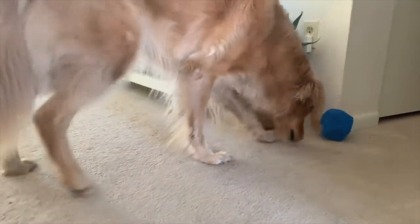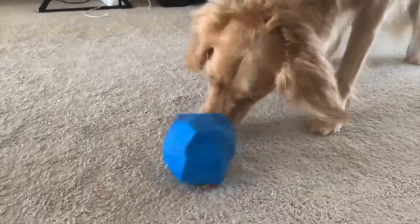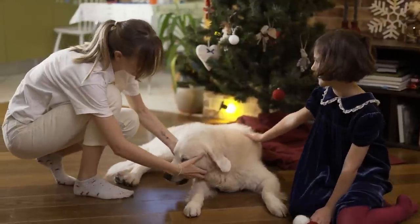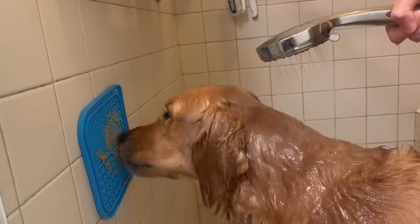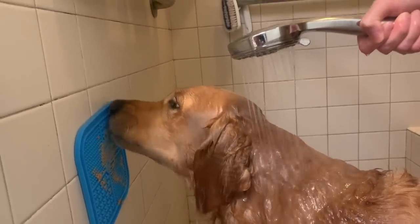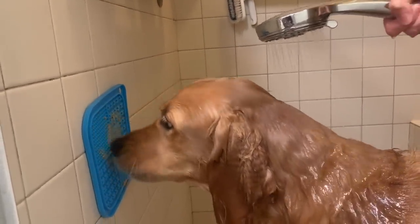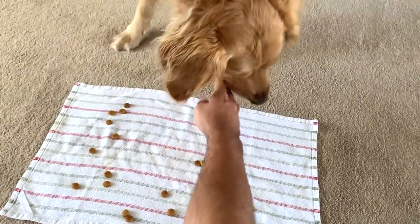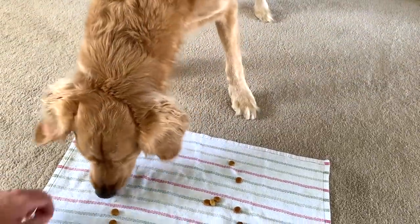The Not-A-Rock is also dishwasher safe, and I think the Kong Wobbler may be too, although it's not a deal breaker since these toys are pretty easy to clean with soap and water. I'll drop links in the description for where you can get each of these toys. Now, if you have a puppy or your golden is a little on the heavy side, here's another option for you: feeding them as you're training them.